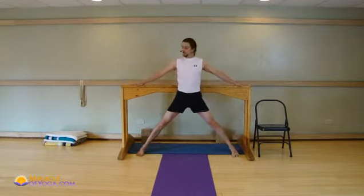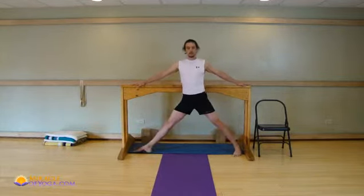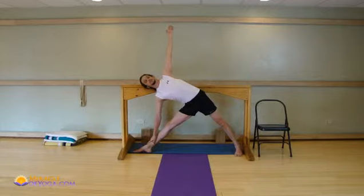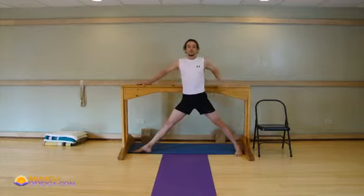Most people can find a kitchen counter or a tabletop that they can put their hands on. It's fine if it's a little bit lower. Kitchen counters are usually a little bit higher. When you use the hands on the counter or the tabletop, even just leaning your body back against it — in this case all you need is a wall — the poses use much less energy. They give you a lot of support, and they allow you to really apply yourself to the alignment points, which is super important.